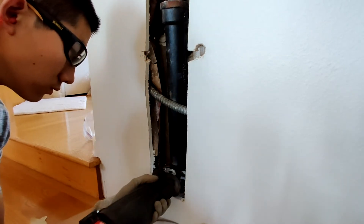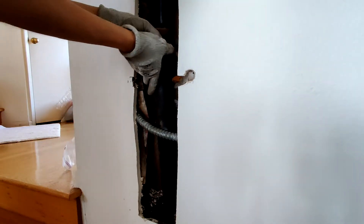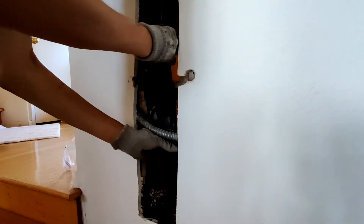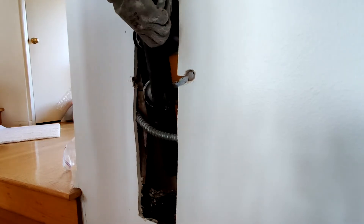Next I just wiggled the cast iron pipe out of the wall. This was a bit tricky because there's an electrical conduit in the way, but I eventually was able to get it wiggled out pretty quickly.